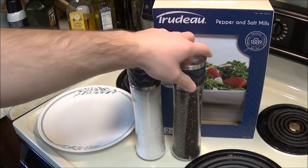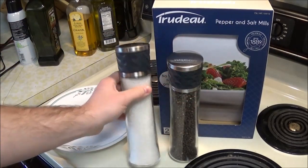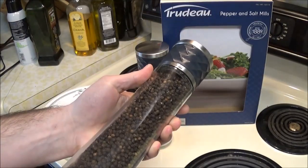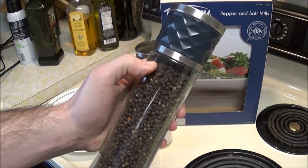This was only $11.99 for the set, and they come full of pepper and sea salt, which is pretty freaking awesome. I've been using this a lot in the past week and I've barely touched the amount of pepper it comes with, so that's pretty cool.